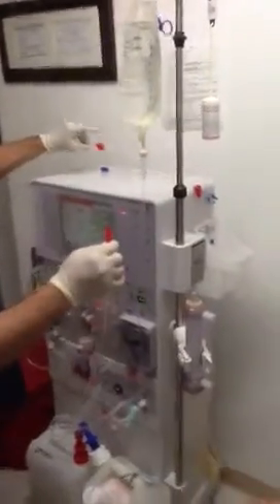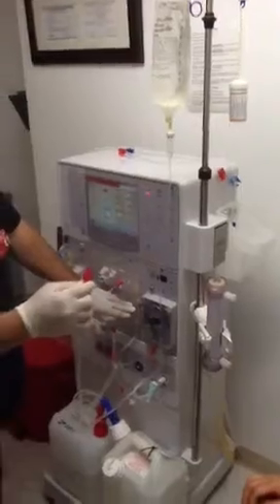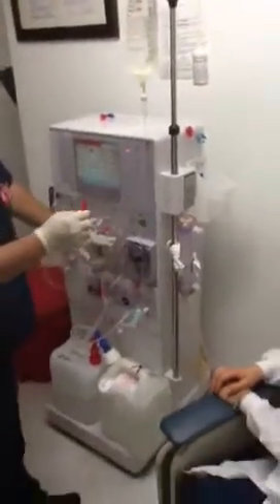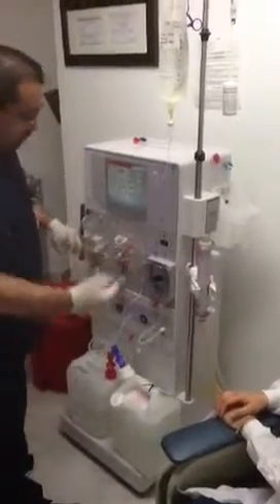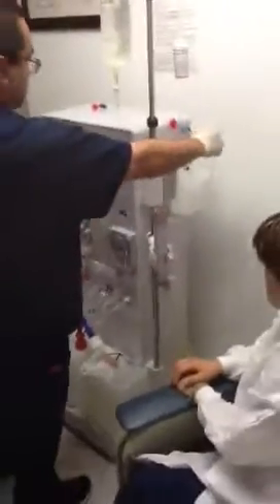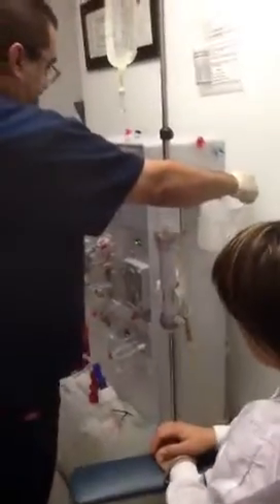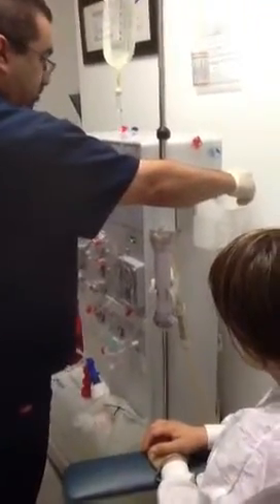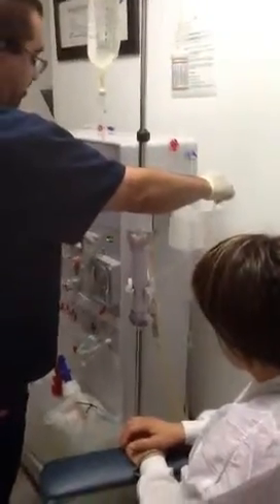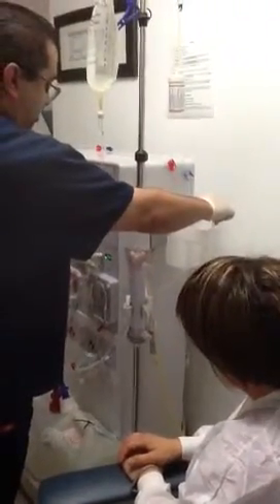One is the arterial bloodline in the bucket. Two is the arterial drip chamber that you filled up with the PICC line. Three is the arterial bloodline to the dialyser — hold it over the bucket. Push prime and start. You want to get the air out of this line. You don't have to get all the bubbles, just the major air. Then push stop.